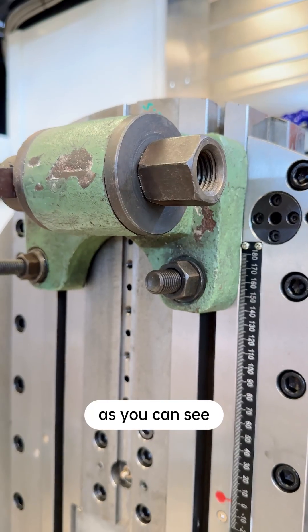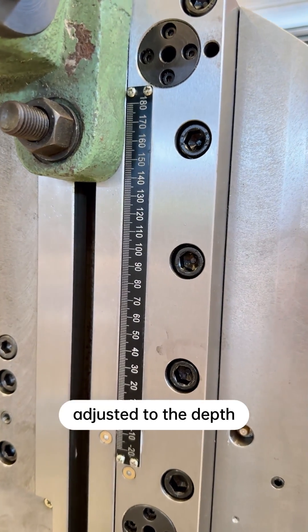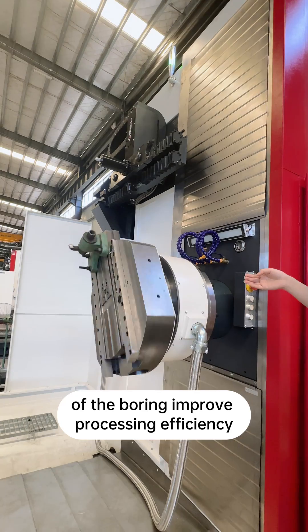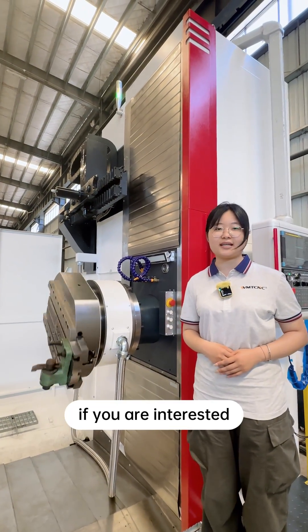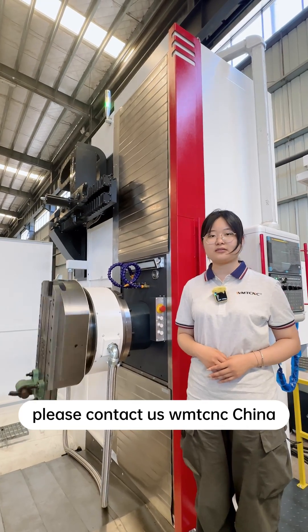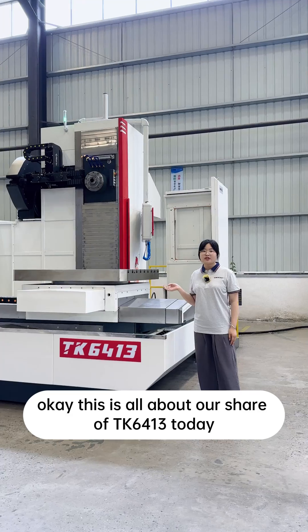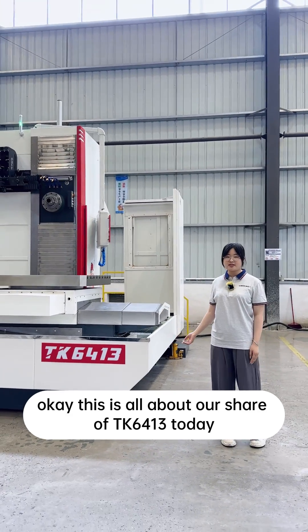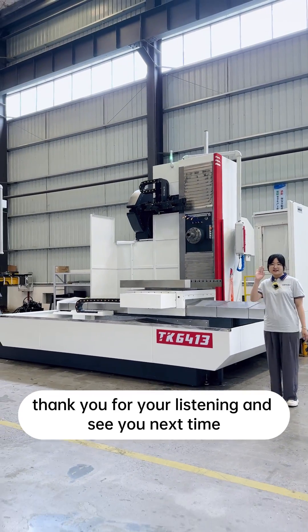As you can see, it has a scale that can be accurately adjusted to the depth of the boring, improving processing efficiency. If you are interested, please contact us at WMTCNC China. This is all about our share of the TK6413 today. Thank you for listening and see you next time.